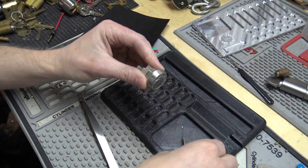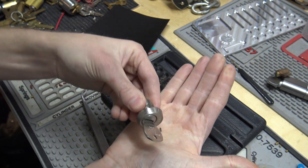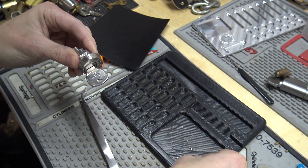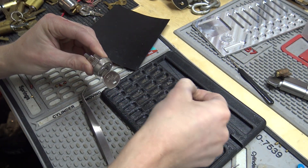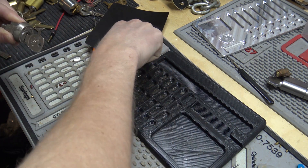Let's see if I can get the pins out here — I'll use the key blank just to push them up. There's number one, and I'll make sure I get you a close-up of these.